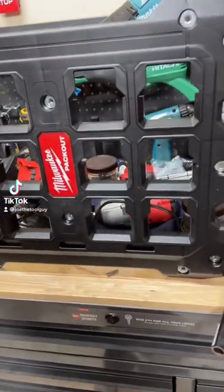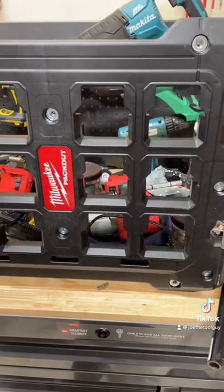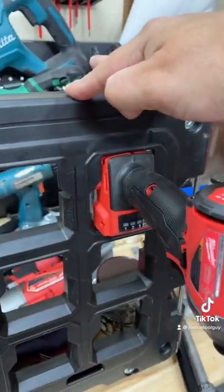Alright fam, I might have just stumbled upon one of the most impressive M18 packout modifications there is. There's no special feat or anything necessary here. Let's take a closer look.